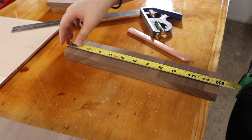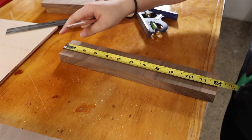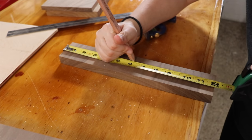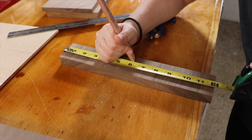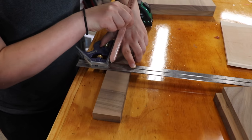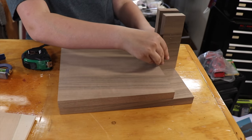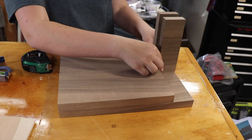After that, she took the scrap that was cut off from one side and cut that lengthwise in half, so that means it would be six inches. By doing this, the frame for the pressing mechanism fits perfectly onto the ledge that was created with the first cut.